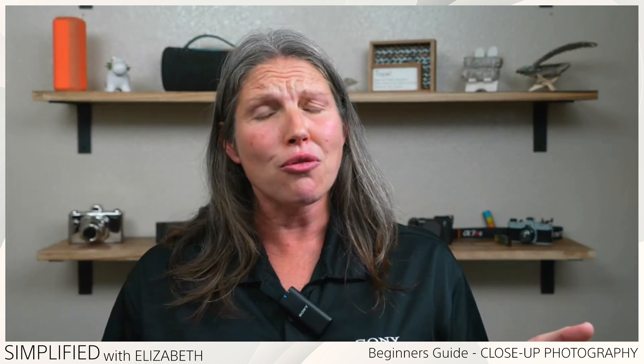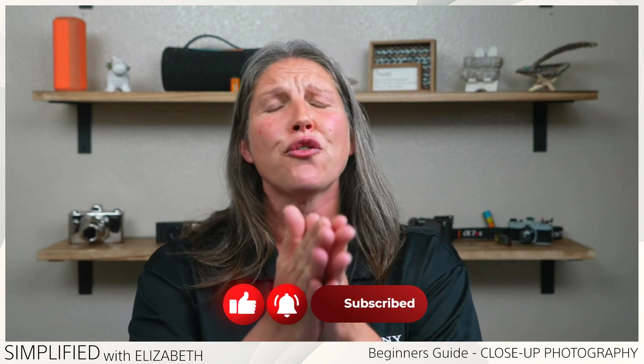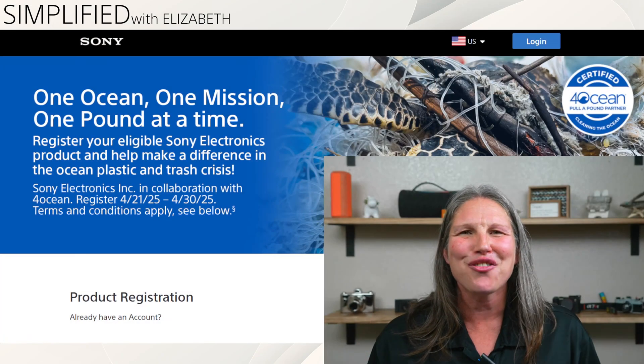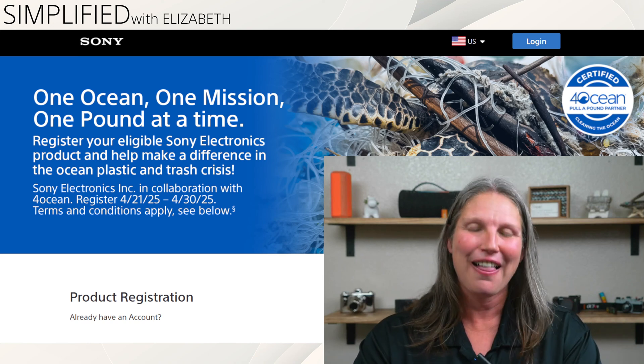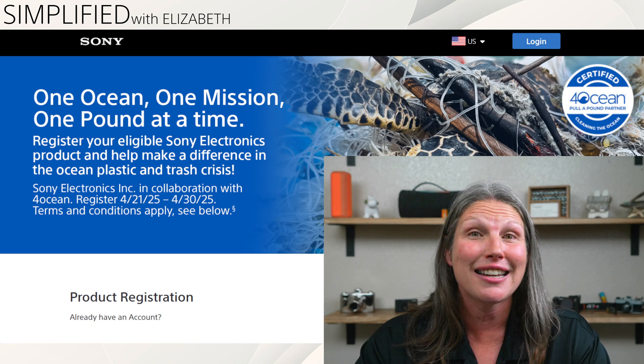Thank you so much for joining me. If you haven't already, make sure you like and subscribe so you get notified of all our brand new Sony Simplified episodes — we cover everything from cameras, TVs, to speakers. If you're buying Sony products, make sure you register them. We love to take care of customers who register their products, and promotions are constantly changing, so register your Sony products today.